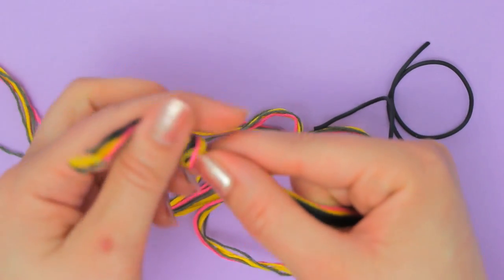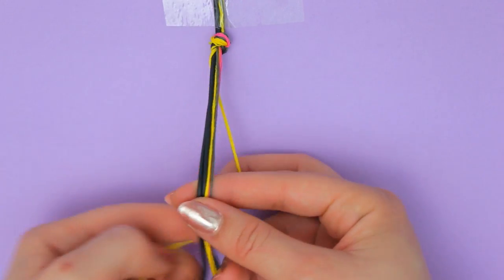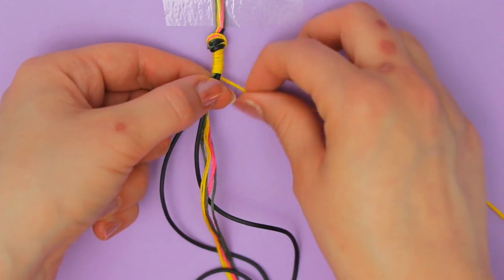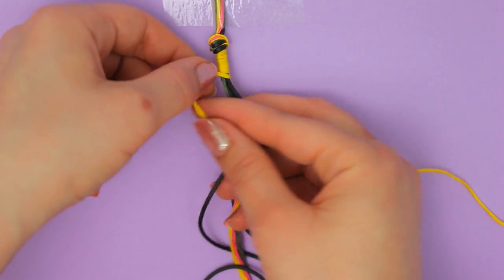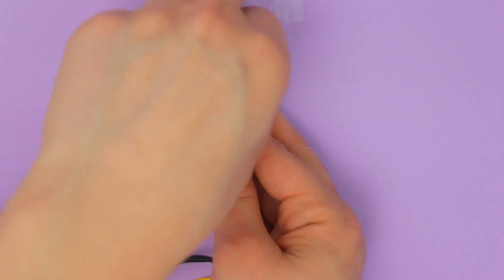Make a knot and tape it to your table so it doesn't move. Take one of the cords and simply wrap it around the others — and that's it, that's everything you need to know. Just make sure you line each line properly, and you can change colors anytime you want.